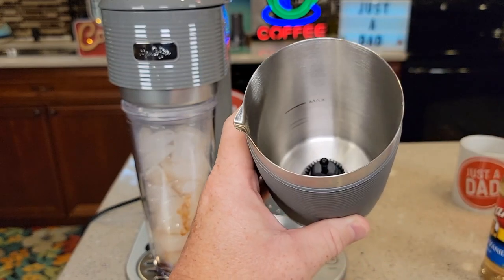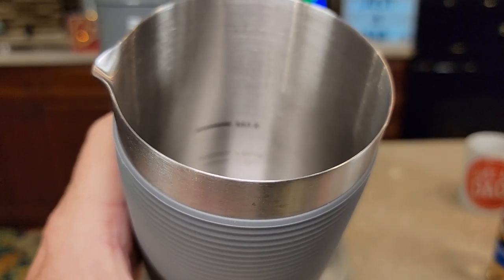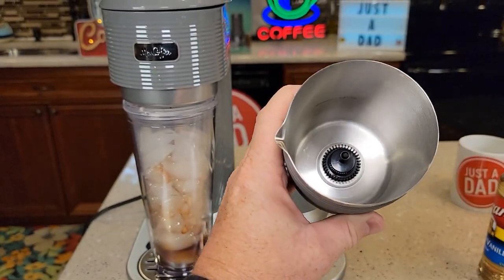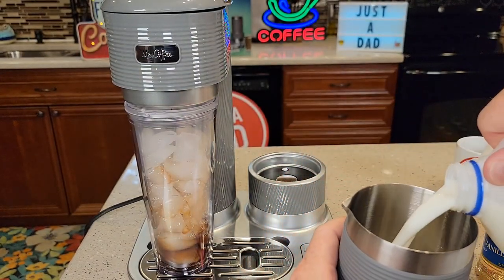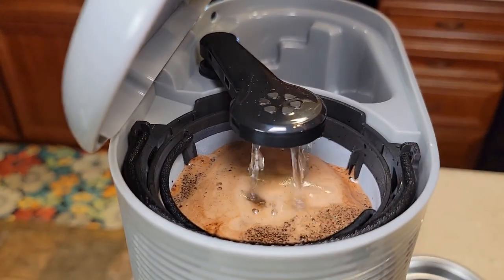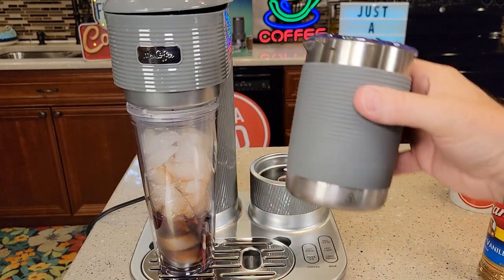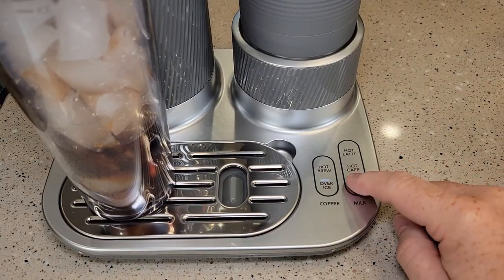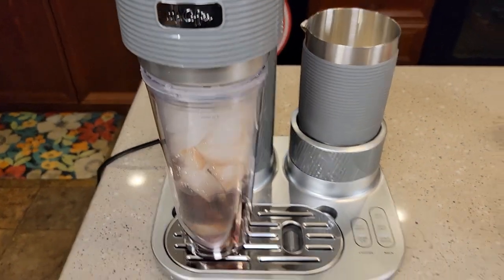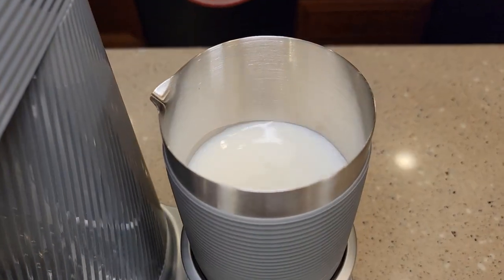Let's go ahead and put some milk in. It says whole milk works best, but I'm going to use 2%. There are three lines down there — cappuccino at the very bottom, latte, and then max. I'm going to fill it up to the latte line. Make sure your whisk is already in there; it'll be hard to get it in once the milk is in. So just fill it up. That coffee smells really good — it's brewing right into the ice. It looks like you can froth and brew coffee at the same time, and the frother is not loud.